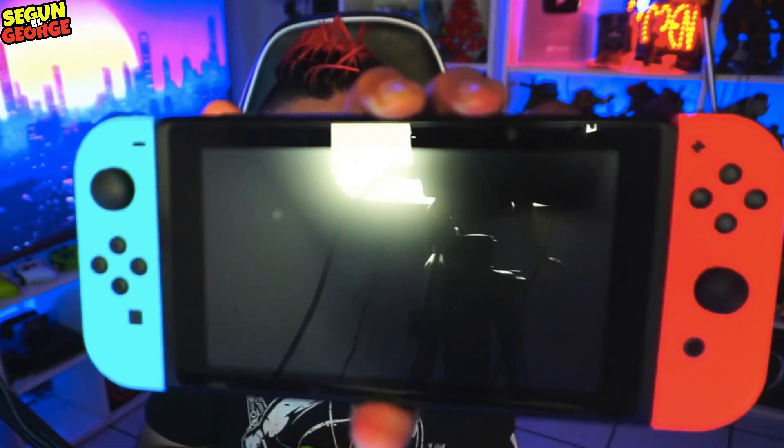Mientras estás jugando, esos manchones se quitan con el líquido y queda perfectamente bien. Lo más increíble es que no solo funciona con el Nintendo Switch, sino que puedes limpiar más cosas, como tu pantalla para videojuegos e inclusive tus anteojos. Créeme, funciona porque funciona. El precio de un trapito como este no es mayor de 50 pesos, así que gástate ese dinero.